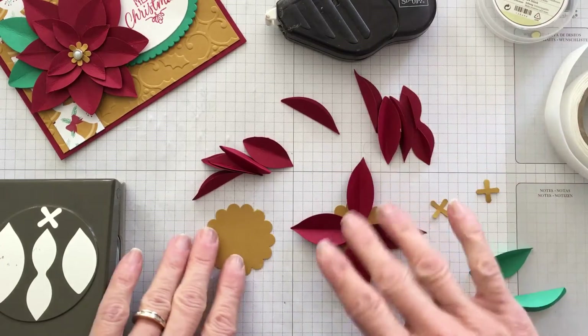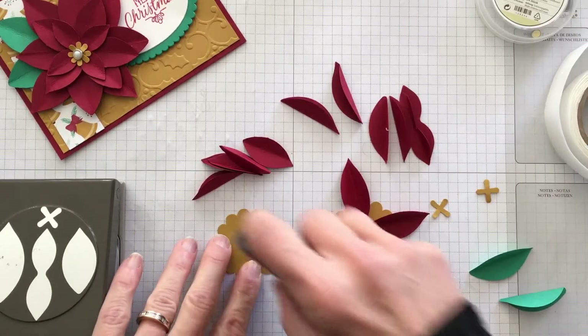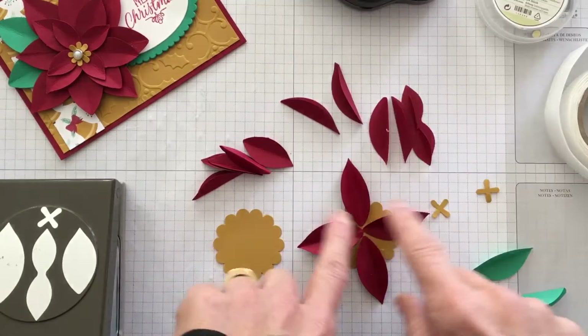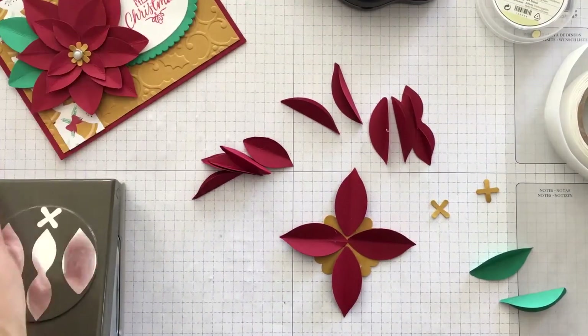I started one already, and what I did is take my fast fuse and randomly apply some of the adhesive on the bottom, and then I put down the four petals.